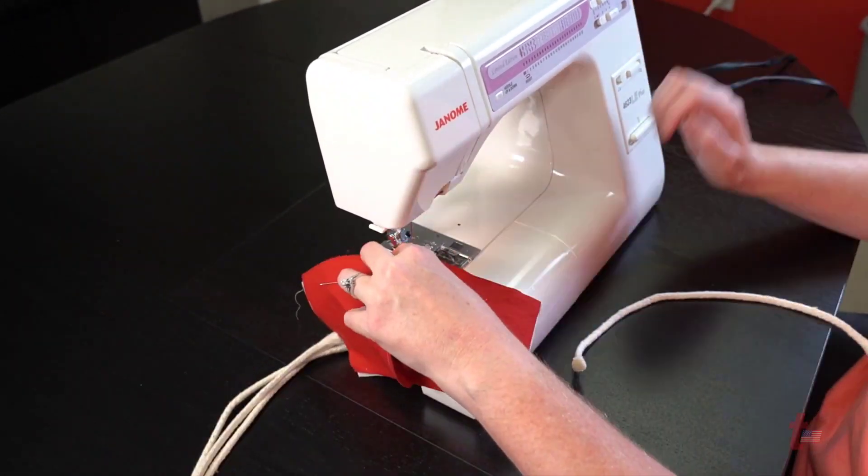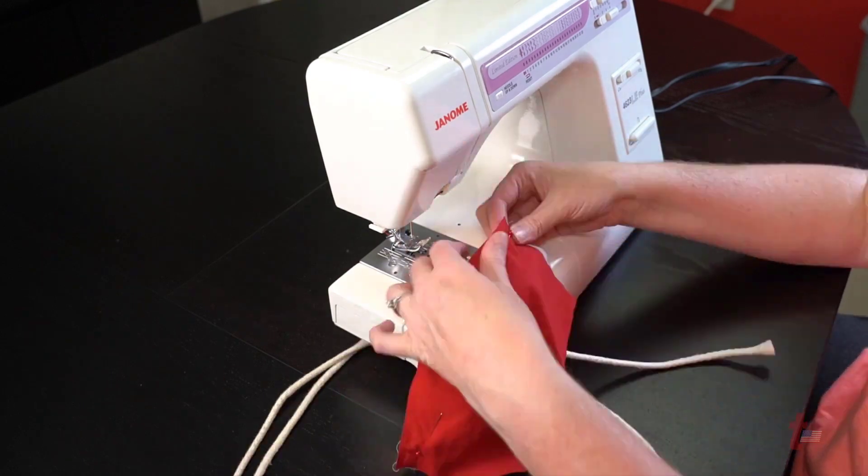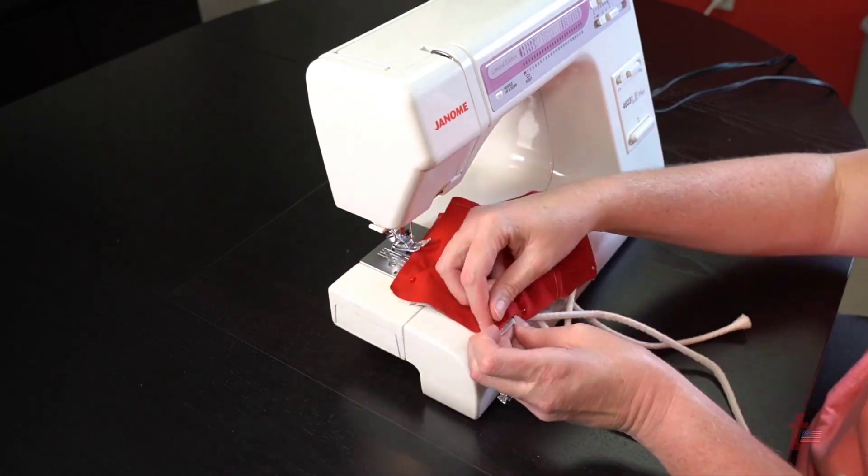Once you have fit the two colors together, go ahead and place the cording in, pin those cords together, then go ahead and sew each of the sides of the mask.